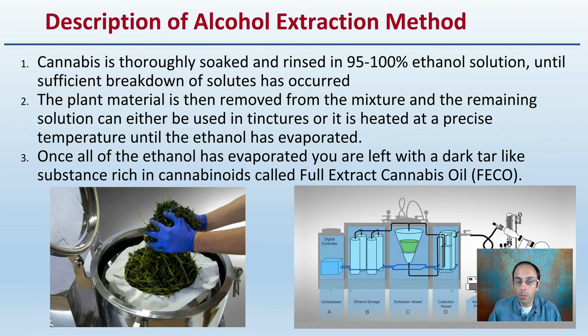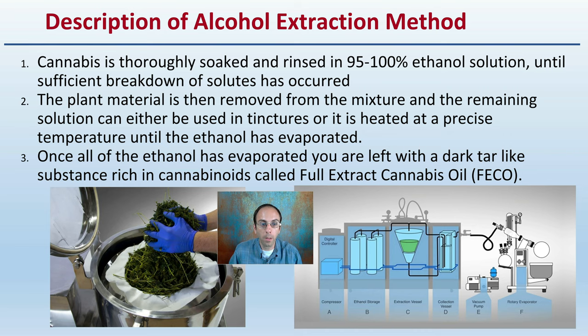So first off, what's a general description of this method? Cannabis is thoroughly soaked and rinsed in a 95% to 100% ethanol solution until sufficient breakdown of the solutes has occurred. The plant material is then removed from the mixture and the remaining solution can either be used in tinctures, or is heated at a precise temperature until the ethanol has evaporated. Once all the ethanol has evaporated, you are left with a dark tar-like substance rich in cannabinoids called the full extract cannabinoid oil.